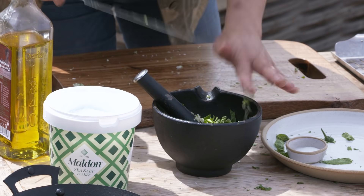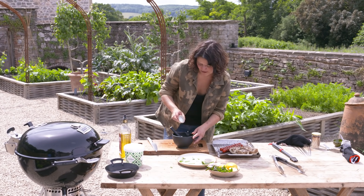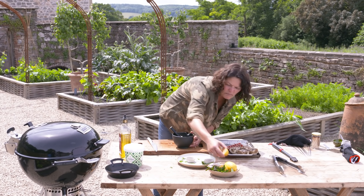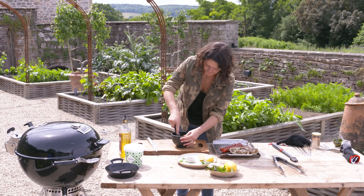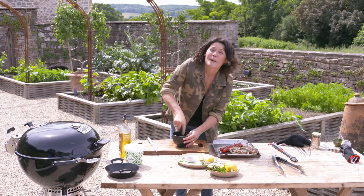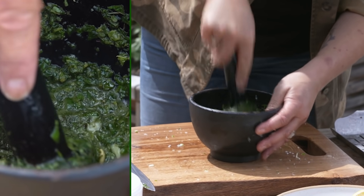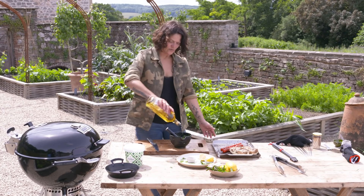A little drizzle of olive oil, the tiniest bit of sugar — just a teaspoon or so — and then half, maybe a whole lemon. I'm going to taste it and see where we get to. I just want to pound it together to release all those lovely fragrances from the herbs. Another little drizzle of olive oil.